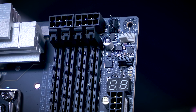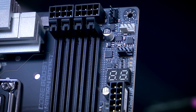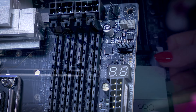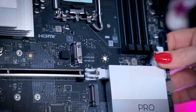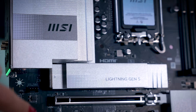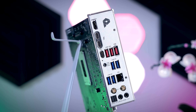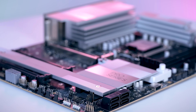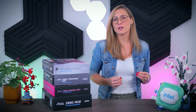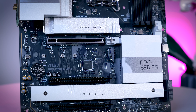One of MSI's main focus points for this launch is their EZ DIY concept, which means they're trying to make PC building even easier. So they included a GPU release system, little latches instead of tiny screws on all of the M.2 slots, the top Gen 5 SSD heat sink is tool-less, the I/O shield is integrated, and they include a little extension cable that lets you easily connect all the front panel connectors from the case. My only gripe is that the M.2 slot positioned right under the graphics card should have a heat sink as well.